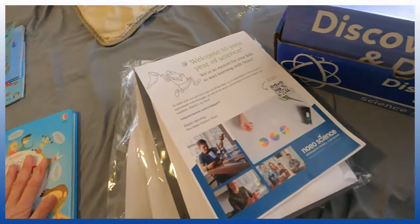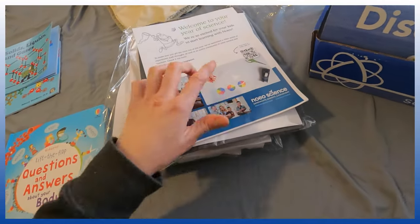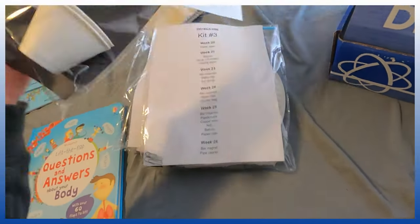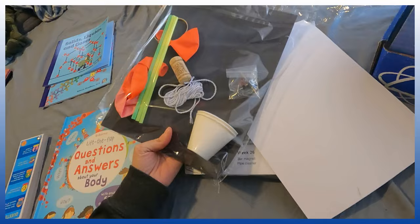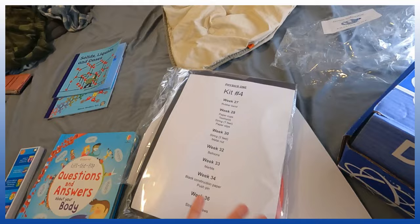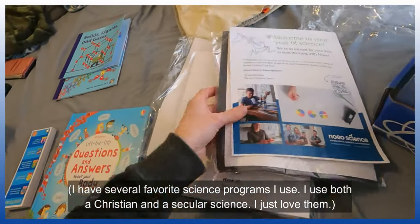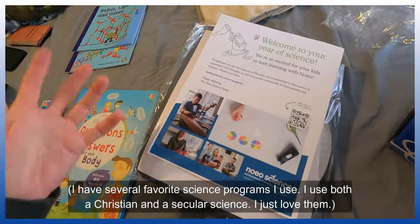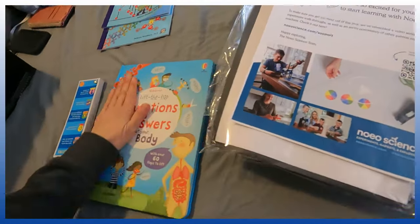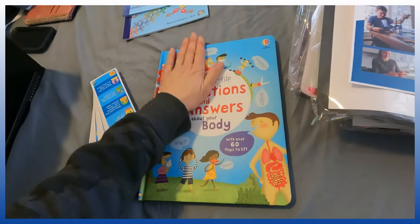The science program I eventually went with — the experiments are so easy and so homeschool-friendly that they're still interesting. They may not be as elaborate as the Noeo kits, but they get the point across without going overboard, and you're not searching for tons of supplies. I appreciate that.